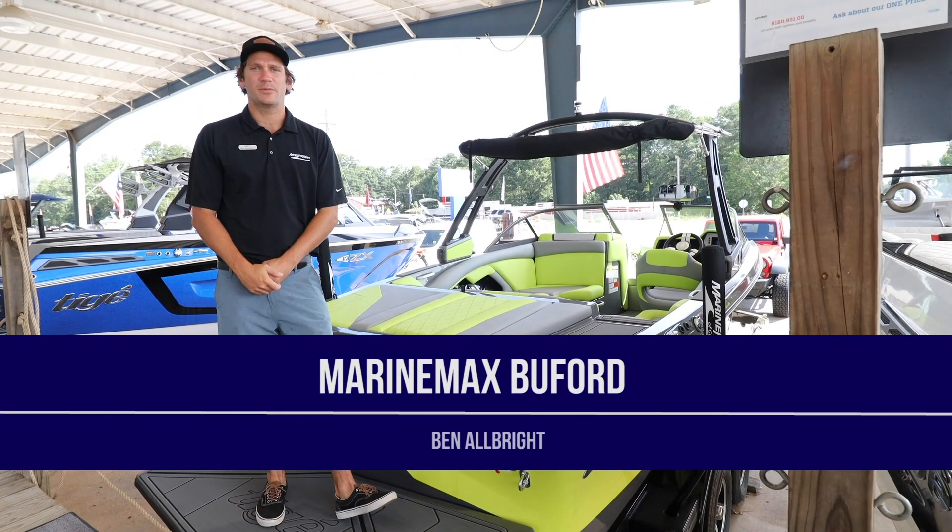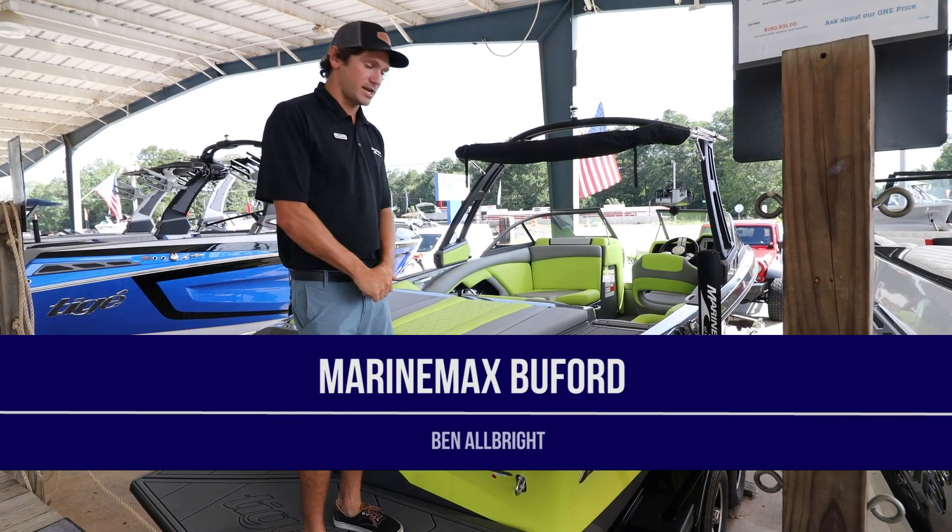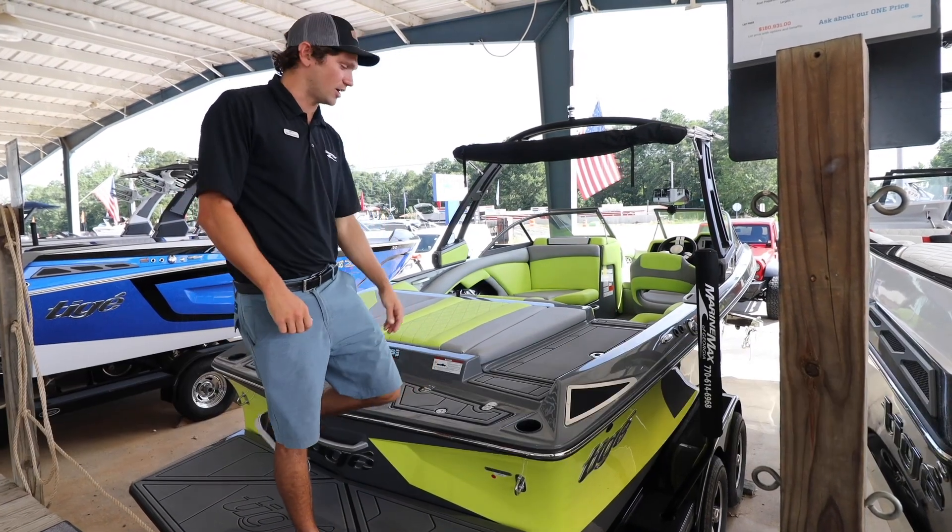Hey guys, this is Ben Albright over at MarineMax in Beaufort, Georgia. I'm here today to show you the 2019 Tige R22.